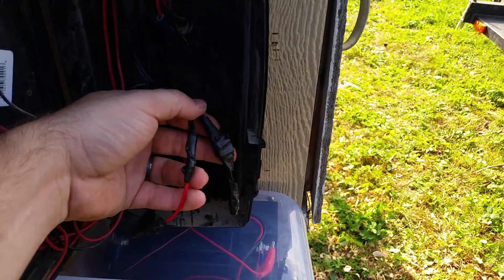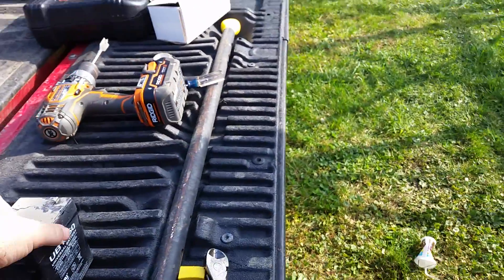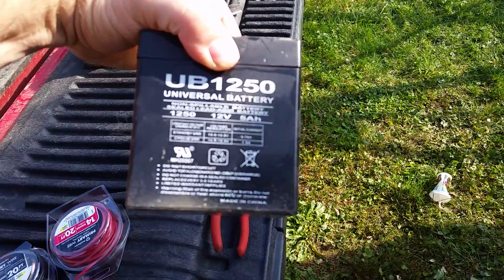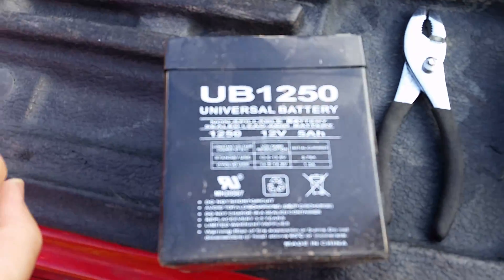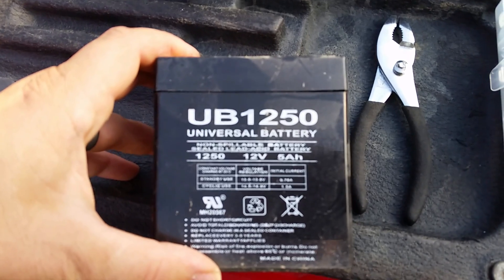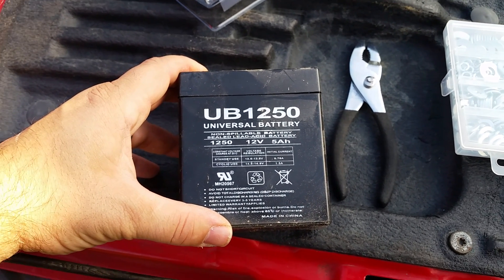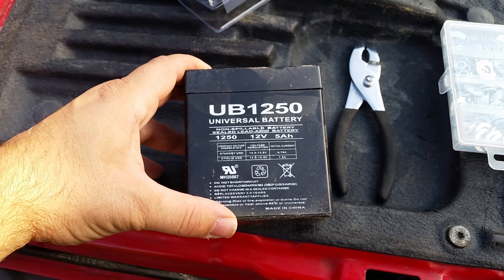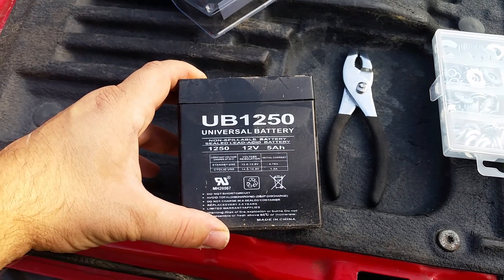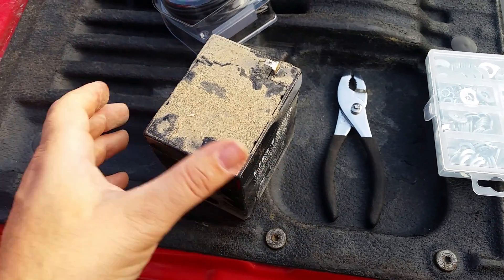I originally had the battery sitting in here as well. I left them there just in case I ever want to put it back in. But I upgraded from this little battery, which was like $10 on Amazon, to one that's got a little more amperage. I kept running into an issue where when the lights were on and the battery got a little bit older, the door wouldn't go up, and vice versa. This was a 12-volt, 5 amp hour small battery.